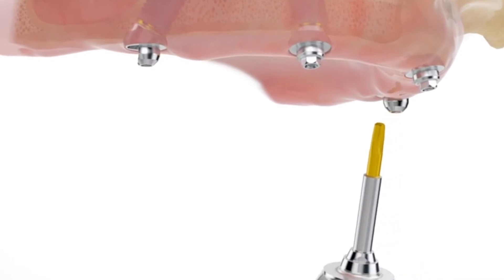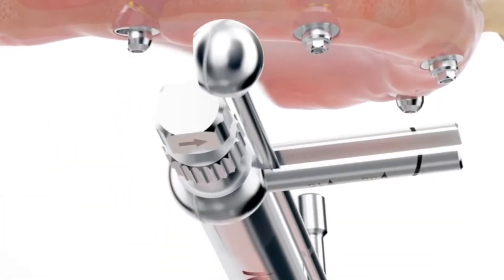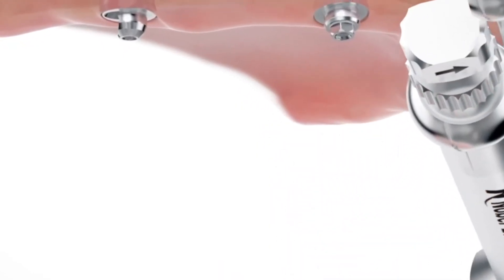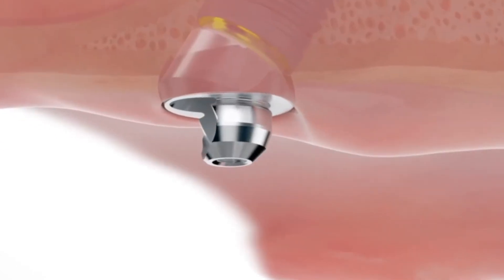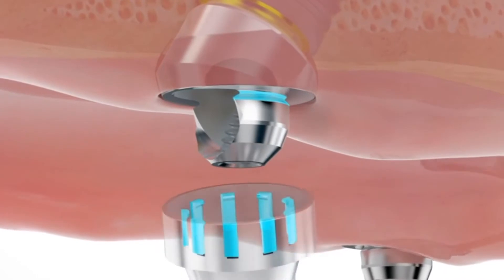The implants are placed on the same day that the teeth are removed. And in most cases, the patient leaves with new teeth — no denture, all firmly attached. The only restriction is a soft diet while healing occurs. And after a few months, the patient returns for a final prosthetic, which is also permanently attached to the implants.